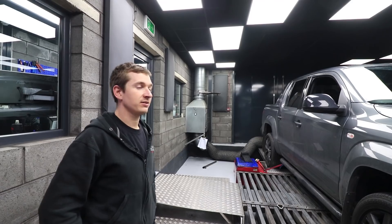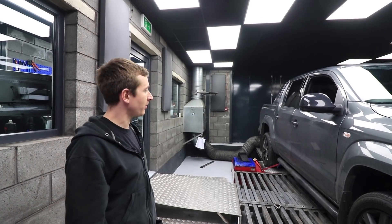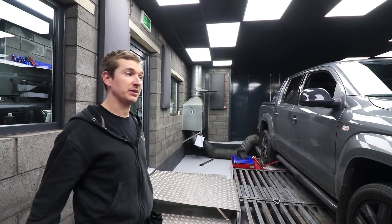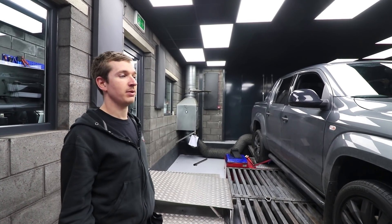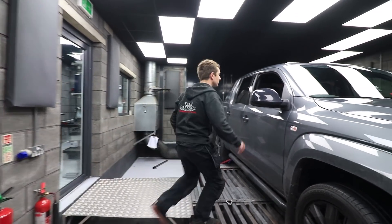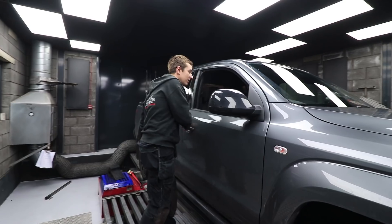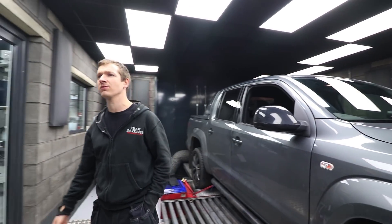Right then, start another Amarok vlog. Danny's already told me this one's going to be a little bit boring, so I'm hoping it takes a bit of a turn later on, but it's part of the process so I think it needs to be included. We've got 502 miles done now, so that's about 70 more than the last video.